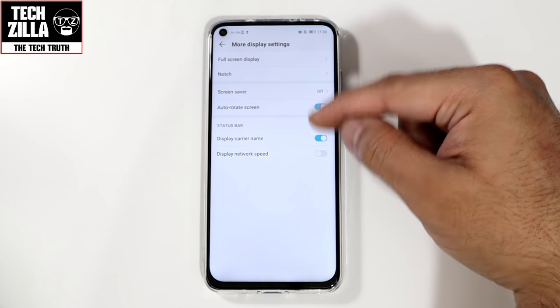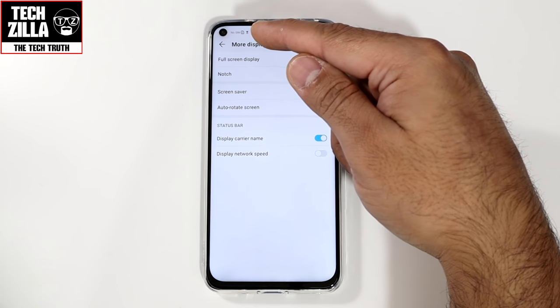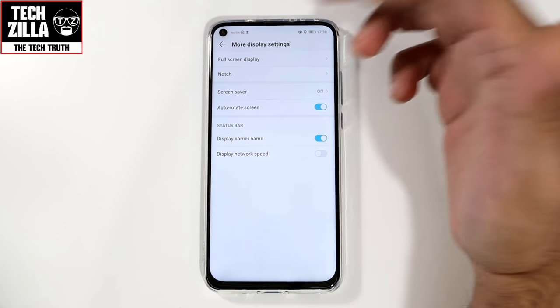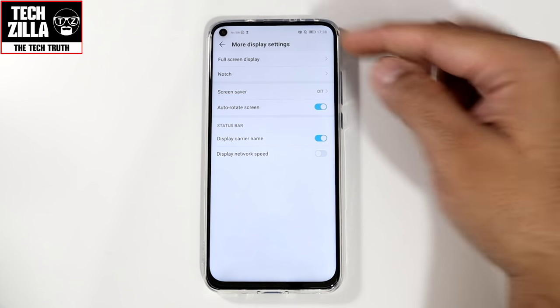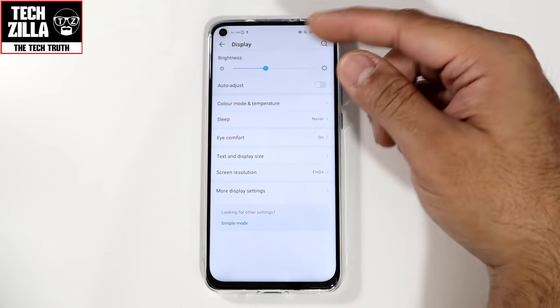Display carrier name — you can have it displaying in the notification bar, but you can switch it off if you don't need it taking up space. You can also display network speed, though I can't show that since my network is switched off.